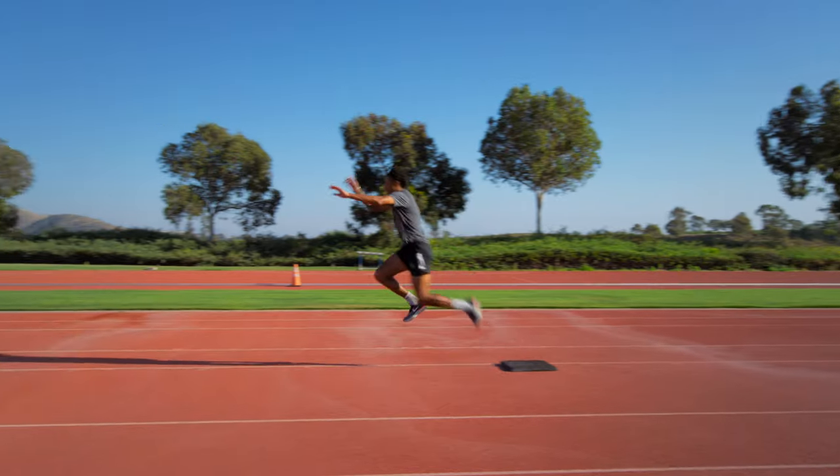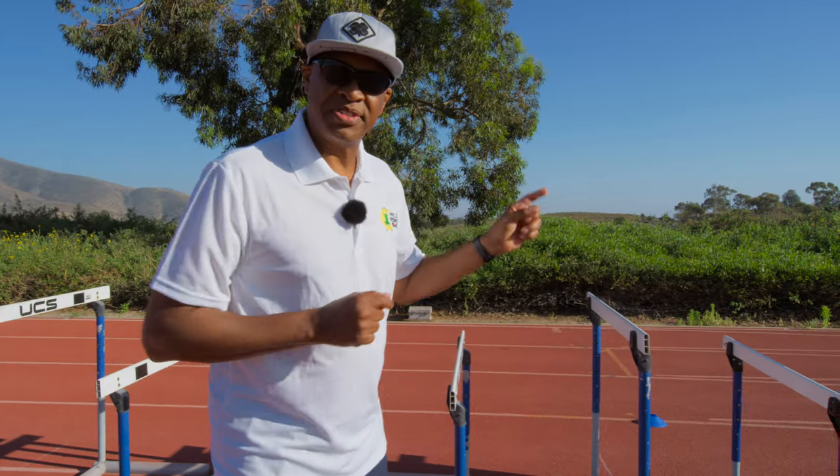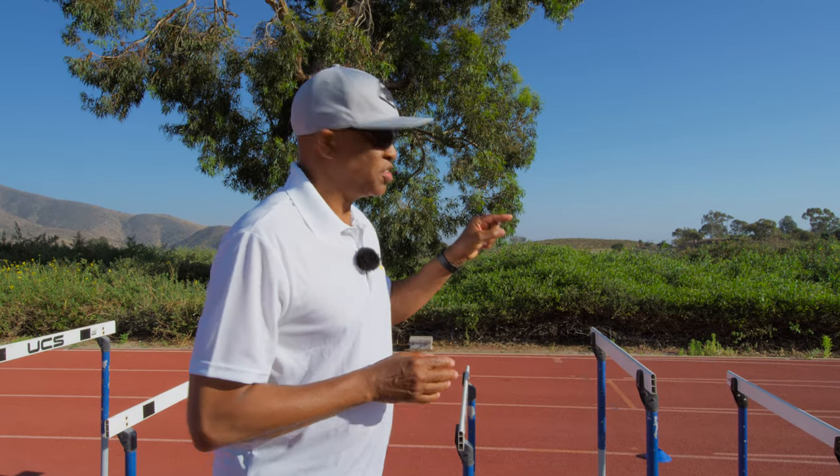This is great for learning how to bound quickly and learning how to land. But if you really want to add the substance to what this hurdle drill was made for, then you want to go straight.